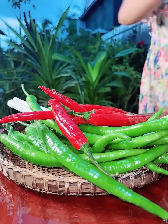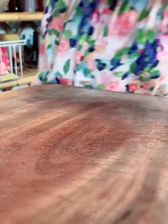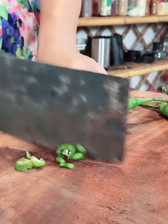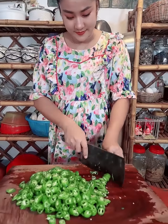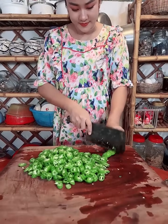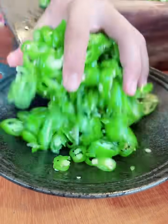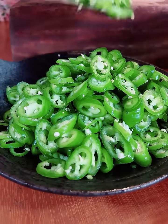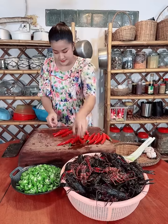Medium heat — half enough. Medium heat. 2 minutes, 1 cup, 6 grams.